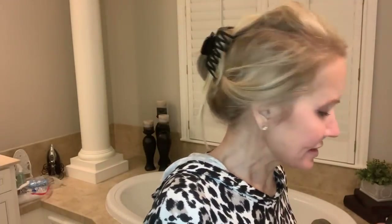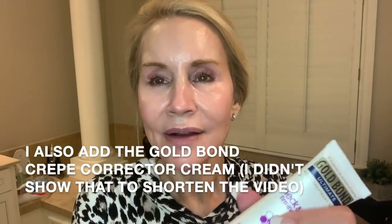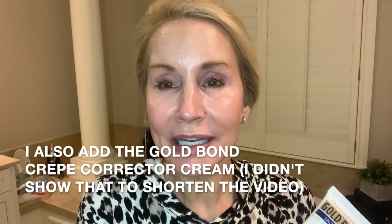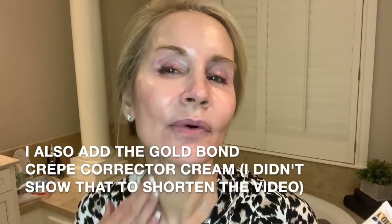I've been experimenting with things for my neck. I had a video on my channel about the Gold Bond Neck and Chest Firming Cream — it really worked before, and about six months ago I realized my neck wasn't firm, so I went back and watched my own video and started using it again.